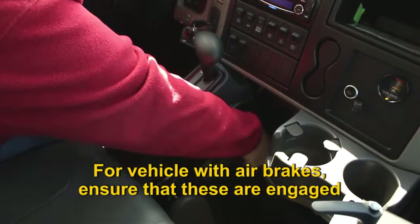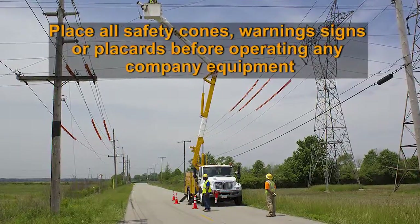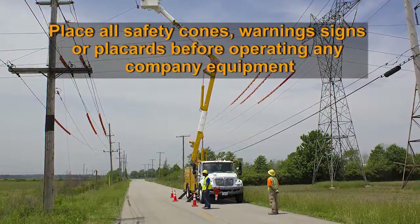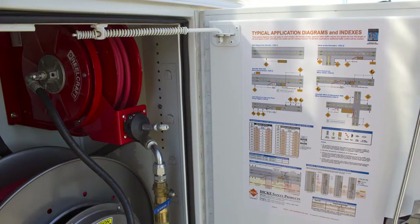For vehicles with air brakes, ensure that they are engaged. Place all required safety cones, warning signs, or placards before operating any company equipment. This information is provided on the inside panel of the hose reel cabinet.